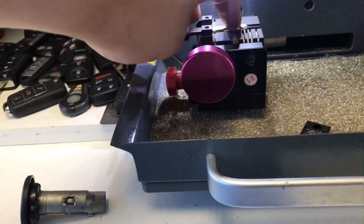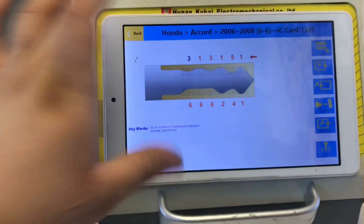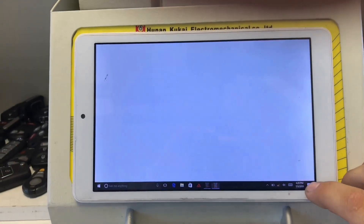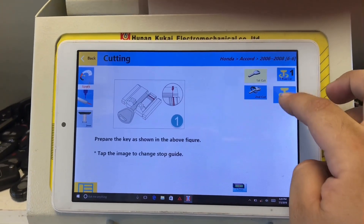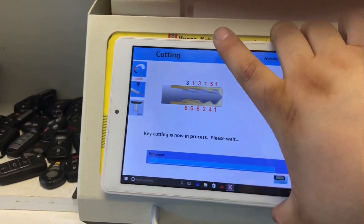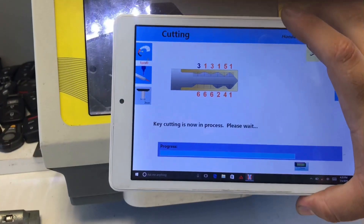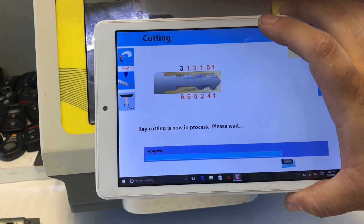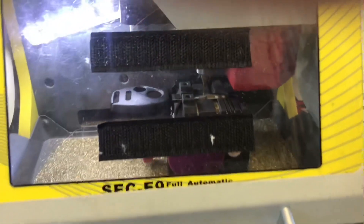We have our code, so now we can duplicate a new copy for the customer. All you do is get your blank key, put it inside — third line, remember. All you have to do is press Cut. We're going to press the bottom option — not Pass One, not Second Cut, just Cut. Now it's going to cut the key. It will show you the process and how much percent is complete.